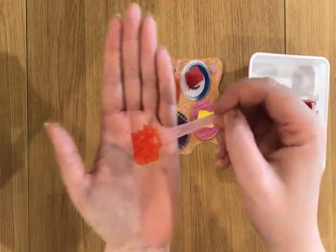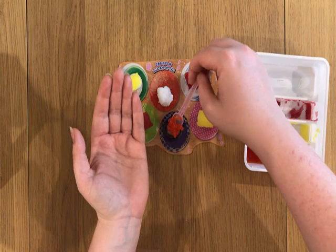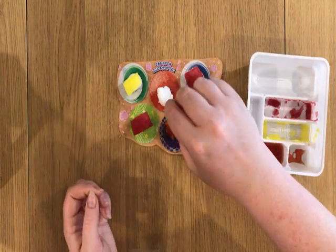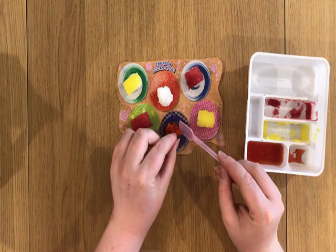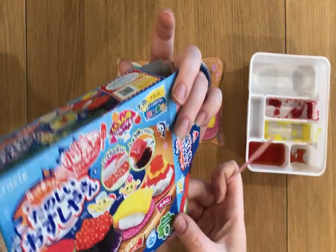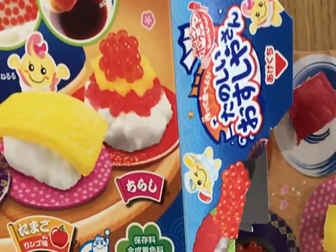Whoa, look at that! And this one — if you look on the box — kind of smashed up tuna and the egg and the roe all together.